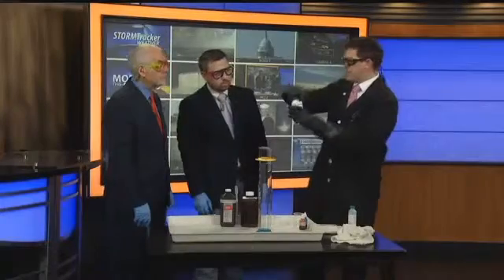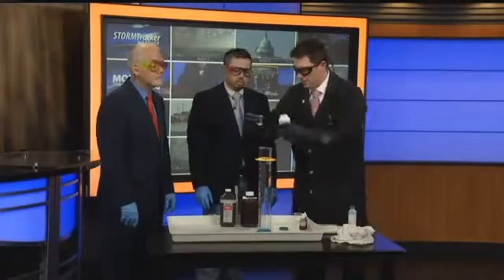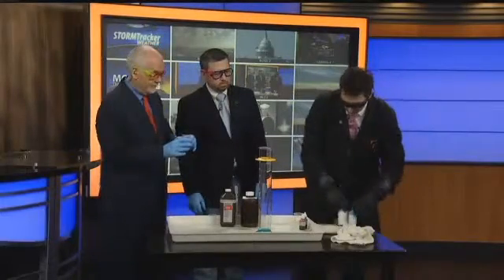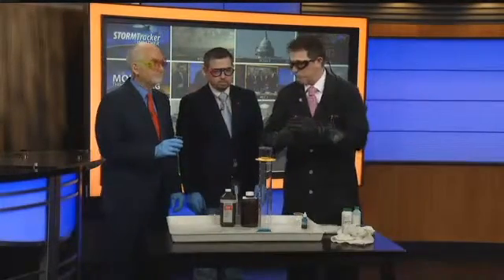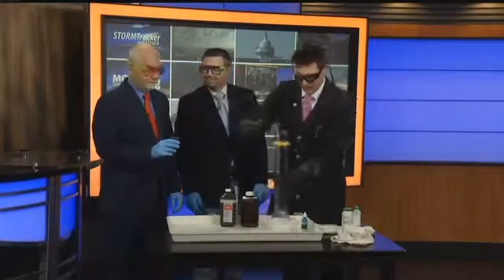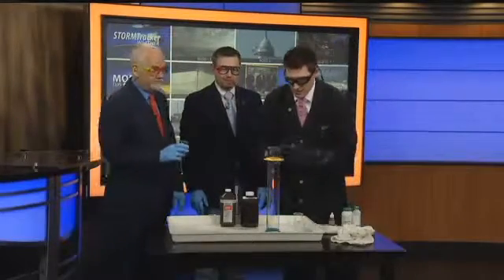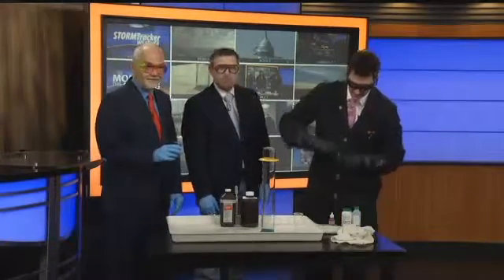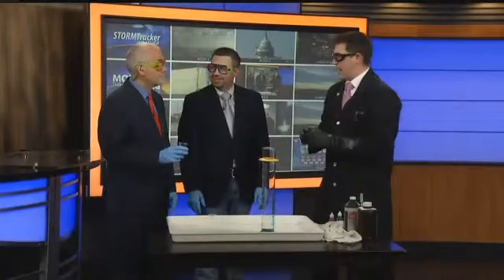We've got the potassium iodide — I'm going to put it in a little bit of water here, just dissolving it. I'm going to let you hold that, Ed, and pour it in in just a moment. This is going to bubble up and fizz and do some pretty cool things. We call it elephant toothpaste because elephants have big teeth, so they need big toothpaste. And if you're going to have toothpaste, you should have some cinnamon flavor down one side and mint on the other — so we're going to put some red in that side and blue. Then we've got the hydrogen peroxide, the good stuff, the 30%, and we're going to go ahead and add these at the same time.